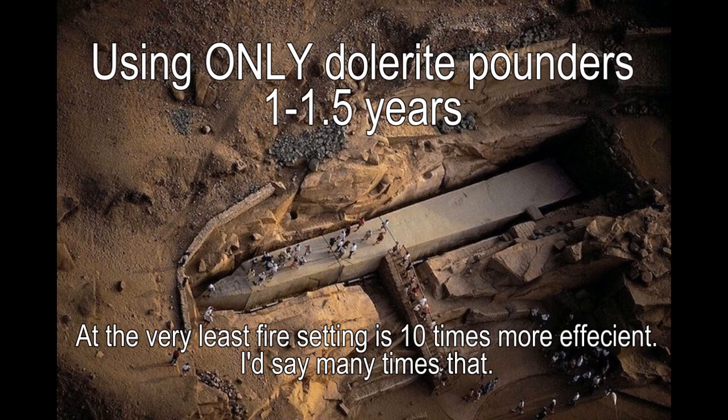Prehistoric people would have known about this just by observing — as soon as you got fire. Hot rocks were used to heat water: heat up a rock, drop it into a pool, and in the morning you have warm water. Dolerite pounders only: one to one and a half years based on legitimate documented experiments. Fire setting at the very least — being extremely conservative — is 10 times more efficient. I'd say perhaps 50 or even 100 times more efficient.